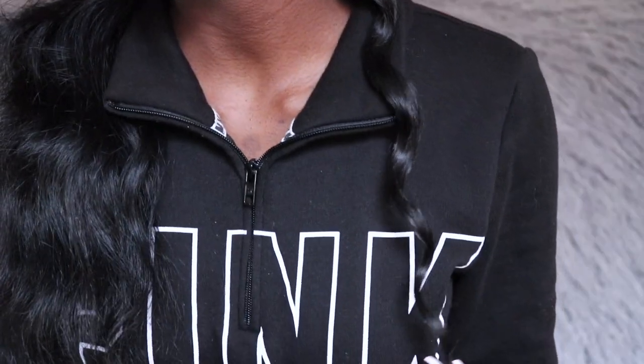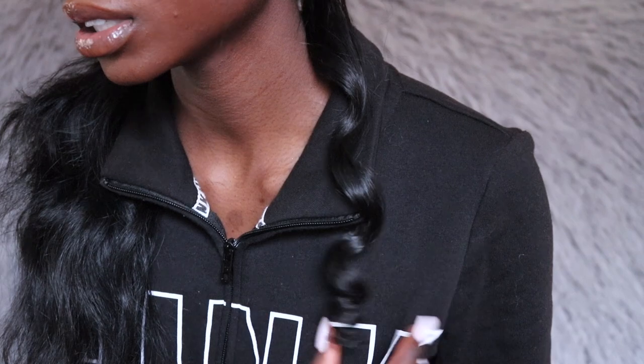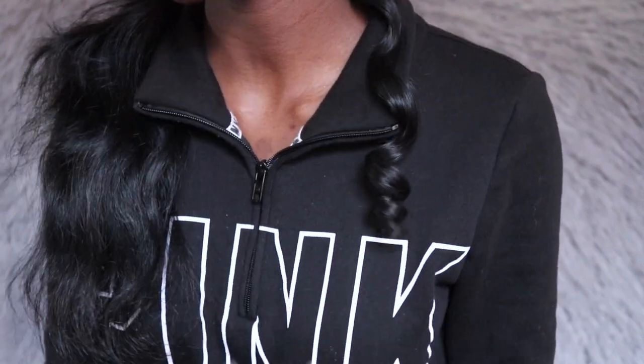After I'm done I'm going to hold the curl before I drop it so it can be just a little tighter. This is how your curl should look — it's not too tight and not too loose. I'm just going to pretty much do the same thing with the rest of my head.